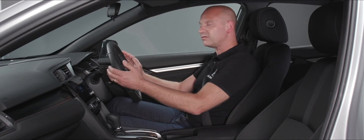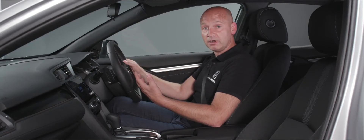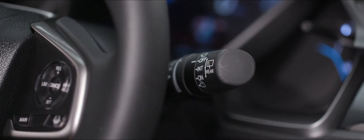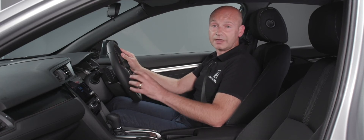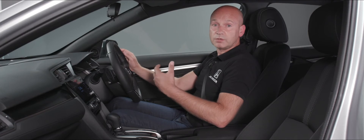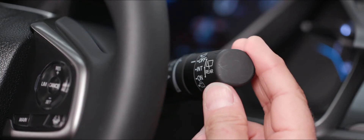Behind the wheel we've got the stalks — on the right-hand side for the wipers, and on the left for lights and indicators. On the right, if I pull the stalk upward it gives me a single wipe of the windscreen. If I push it down from the relaxed position it goes into auto — where the car uses information from the rain sensor to determine how fast the wipers need to go — and I can adjust the sensitivity using the little dial on the stalk. For a fixed wiper speed I've got low and high as the next two positions down.